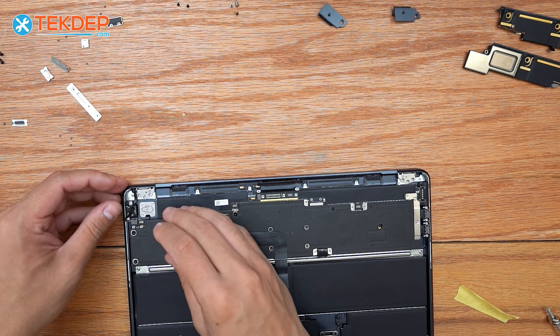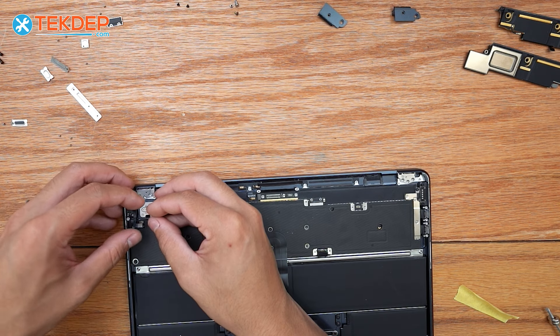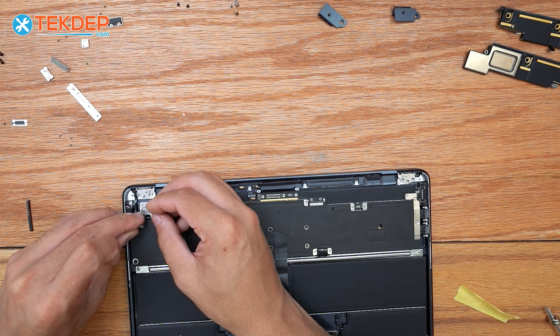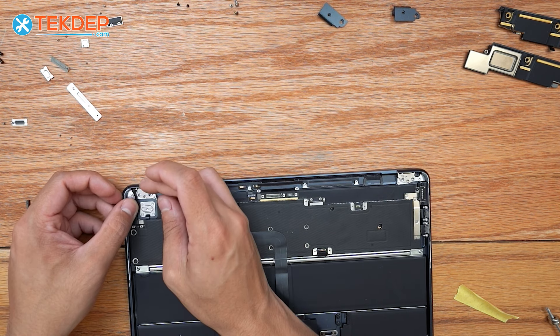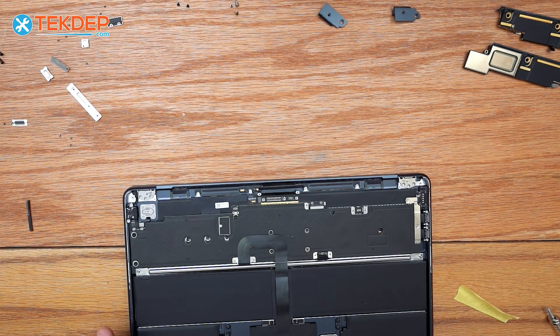The first thing I like to do is line up the proximity sensor for the LCD and make sure I get it plugged in first. Then I'm going to go ahead and reinstall the six T8s that we took out at the LCD hinge locations.